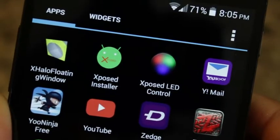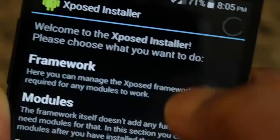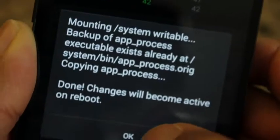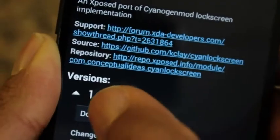As I mentioned, this is an Xposed module, so you will need to have a rooted Android device with the Xposed framework installed. I'll provide a link to my previous video on how you can download and install Xposed, but to put it simply: download the framework installer app, install the framework, then install and enable the Cyan Lock module, and that's it.